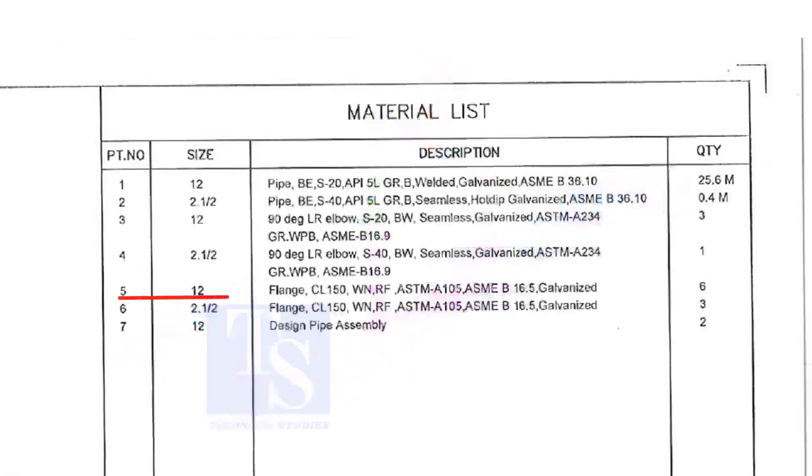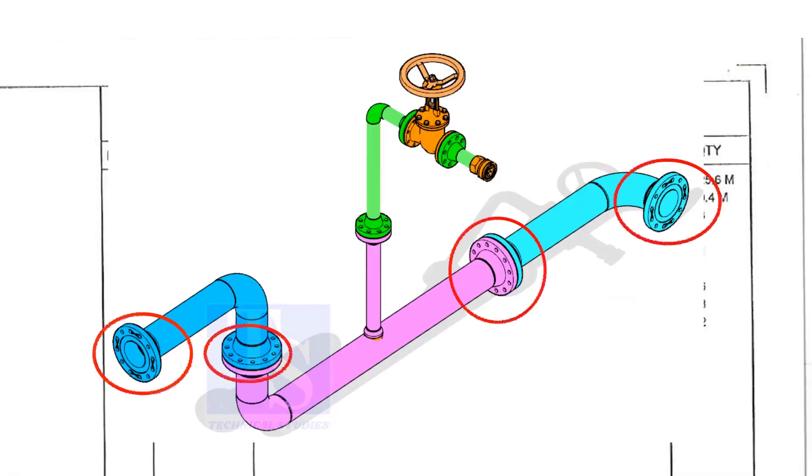Item number 5 is a 12 inch flange, class 150, weld neck, raised face, and galvanized. Please note that the galvanization process will be done only after the welding of a single spool. Don't think the loose materials are galvanized. The quantity is 6.